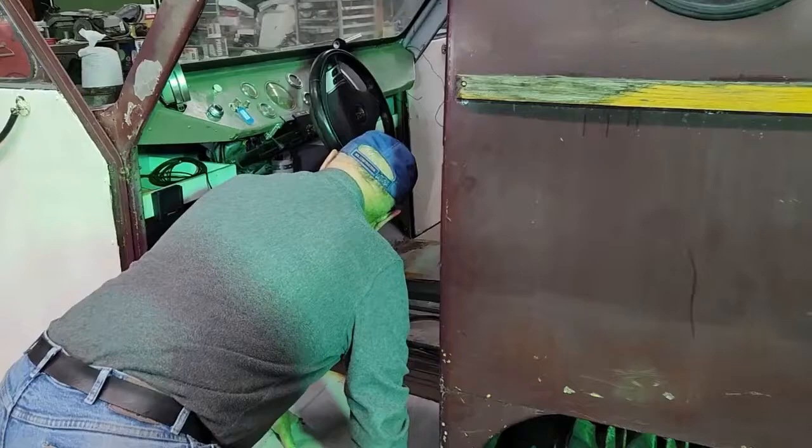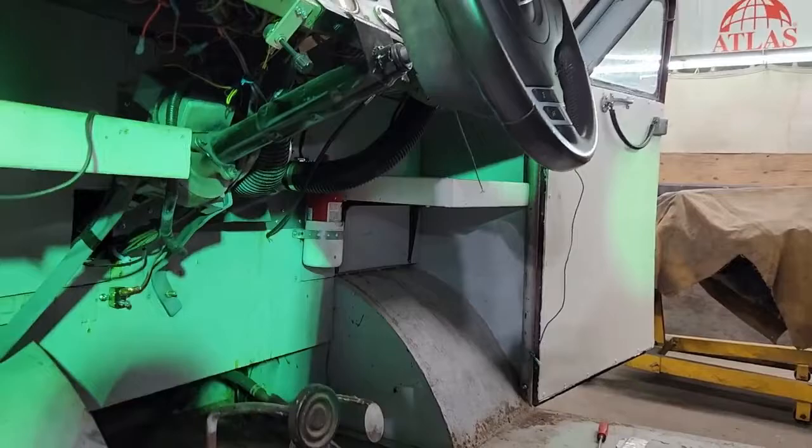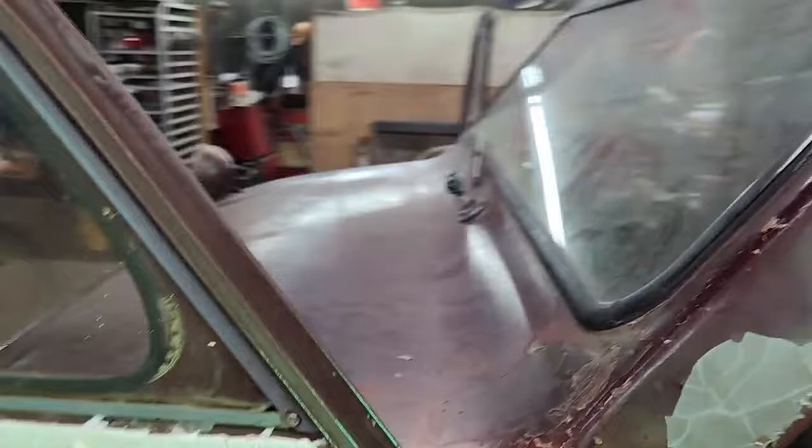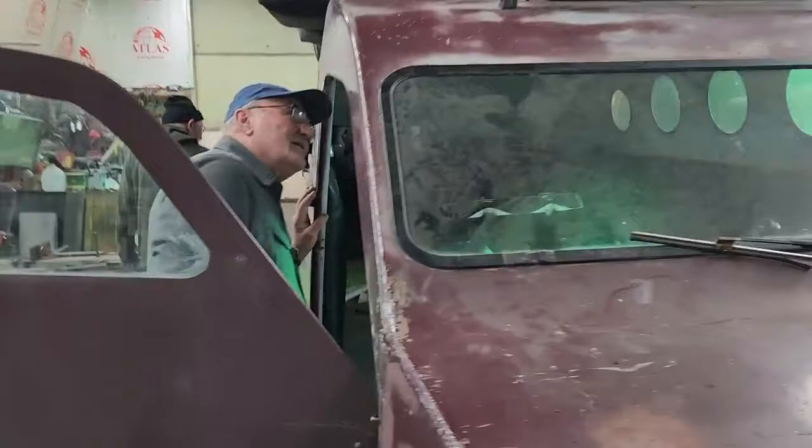Look at that — this guy has a fire extinguisher! Well, we'll have to take it out and see if it's actually current. It's a Walmart special — I don't think it even has a gauge on it. A little fire extinguisher actually makes a lot of difference. Dad's a busy man and so is Randy, so we're going to say goodbye for today — please comment, like, and subscribe. Talk to you guys later.